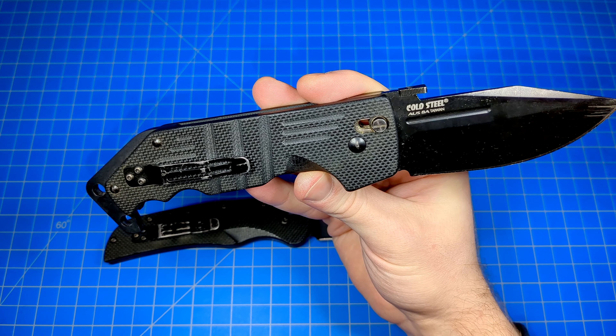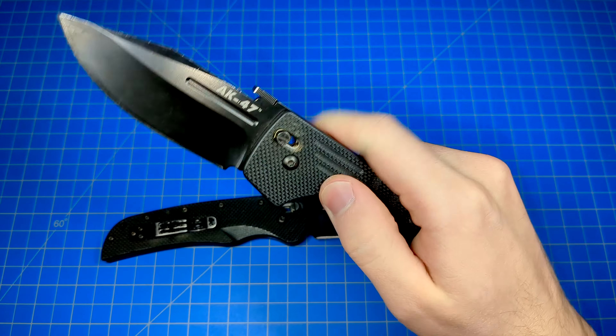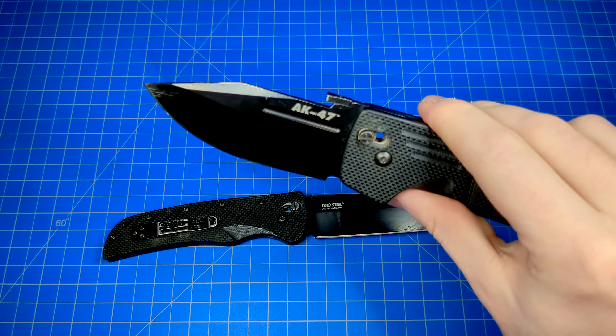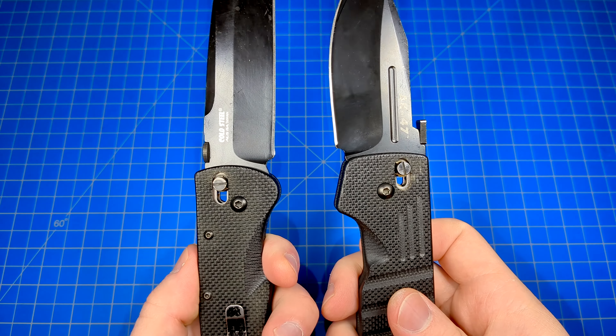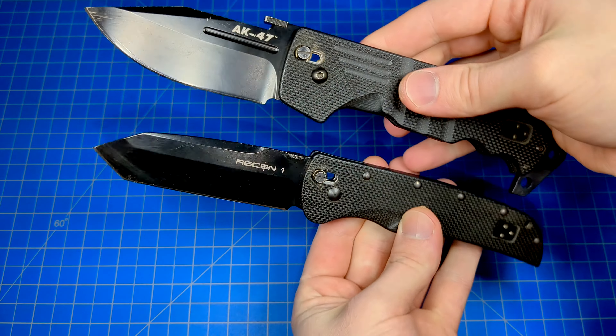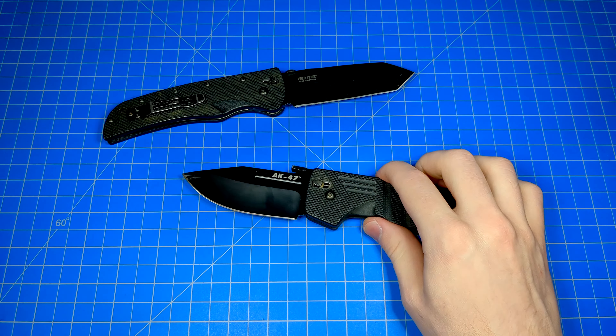Then again, Cold Steel does have their Atlas Lock now, which is a spine-actuating locking mechanism that's even stronger than these and still has the same fidget factor. So maybe we'll never see these again, but I just thought I'd give you a quick little look at these relics — the Ultralock from Cold Steel. They've been borrowing the Benchmade Axis Lock before it was cool.